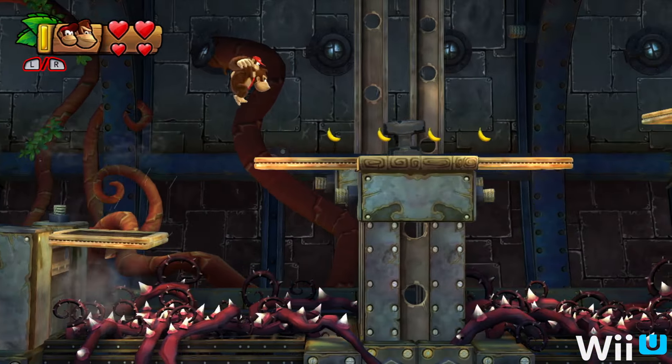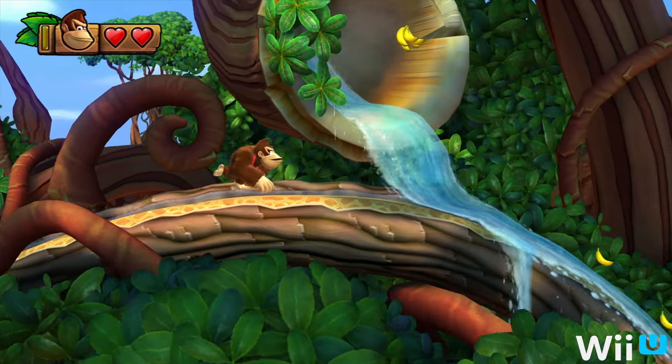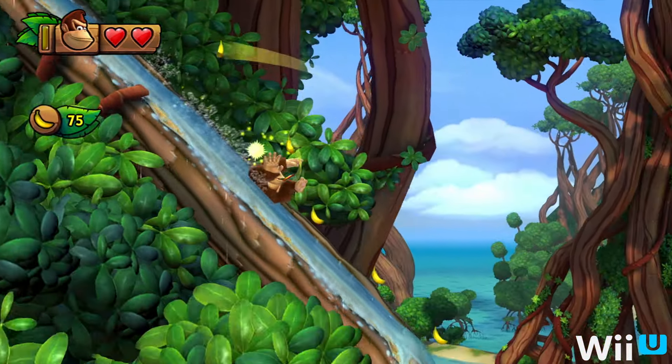With its potent mix of tight controls, great level design, and a memorable David Wise soundtrack, it's one of the reasons I've continued to use my Wii U.